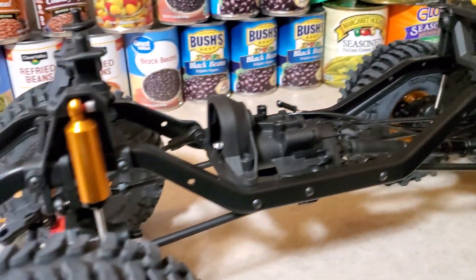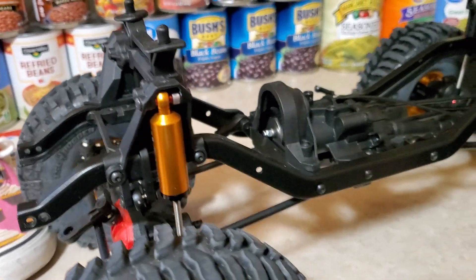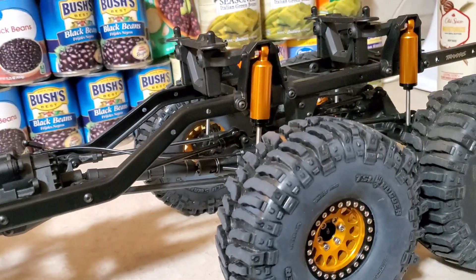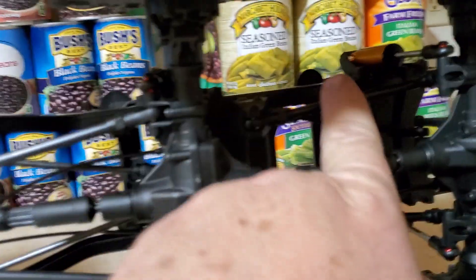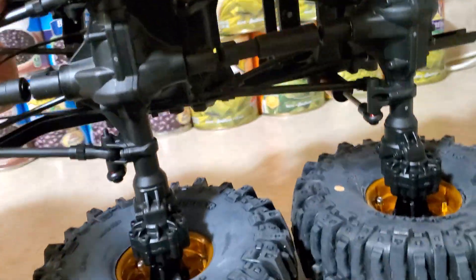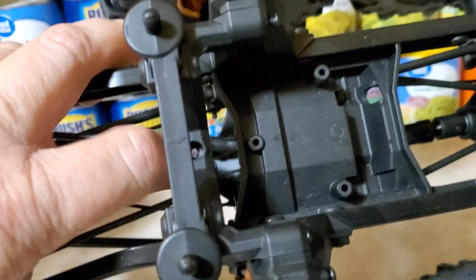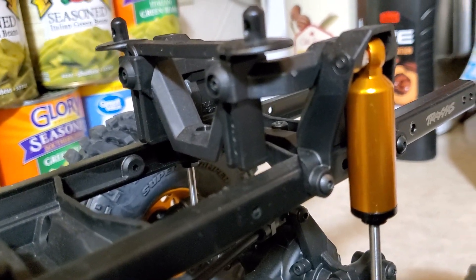So this is a mix between sport parts, plastic parts, and TRX-6 parts. Really the only TRX-6 parts I got on here are the rear links right here, these links, and the plastic piece here in the middle right there where my finger's touching. I don't know the part number of that, but that's the part that hooks all the links to the front and the back. The back is just a sport rear end.